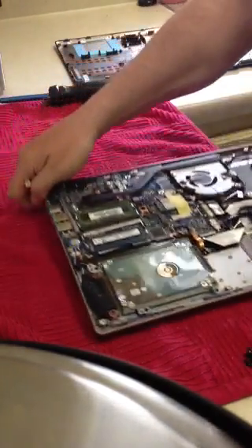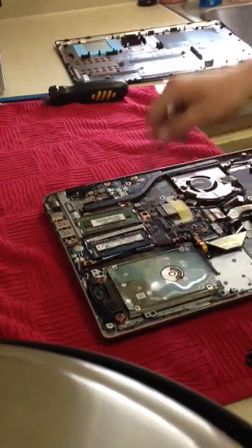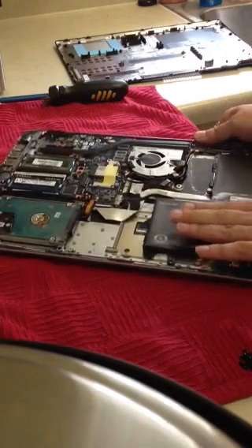And what we've got here — the components you're going to want to replace in this case will be the RAM here, your hard drive. And if necessary, in the future, if you need to replace your battery, it's right here.